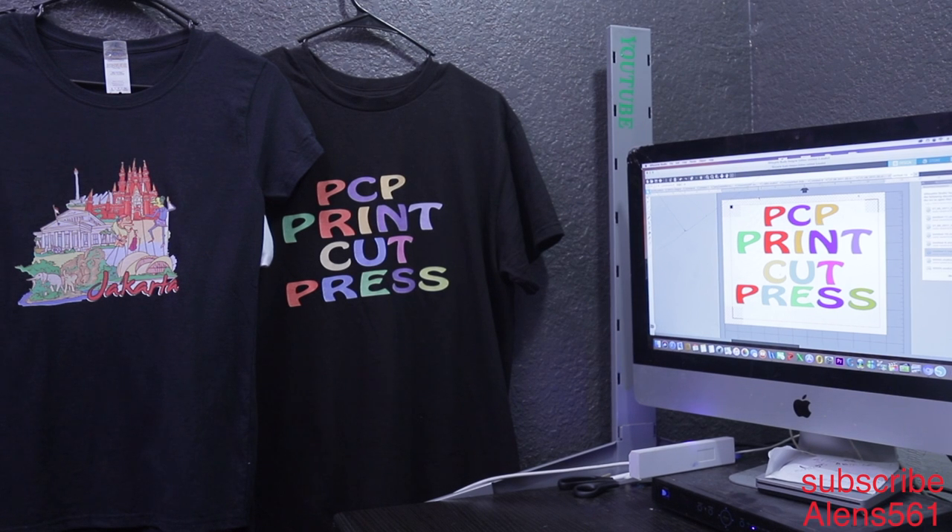Hi guys, I'm Allen from Optical Media. Today's video I want to show you guys and talk about the heat transfer tape that I've been using — you can also call it max tape. So as you can see here, there are two different types of shirts. There's one where you need a heat transfer tape or max tape, and there's one where you don't need a heat transfer tape to transfer it to your shirt.